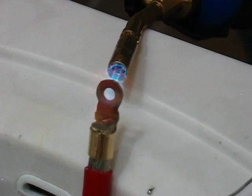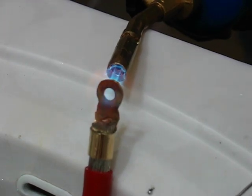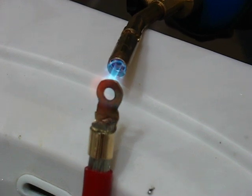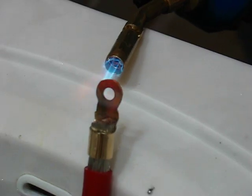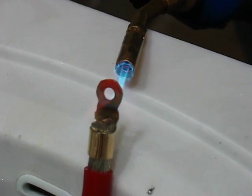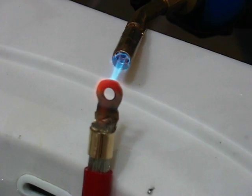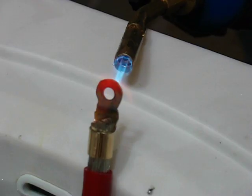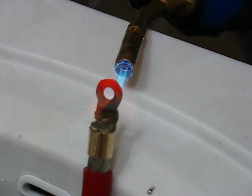Heat up that connector and just wait. Takes a little bit. I can see that the connector is glowing.